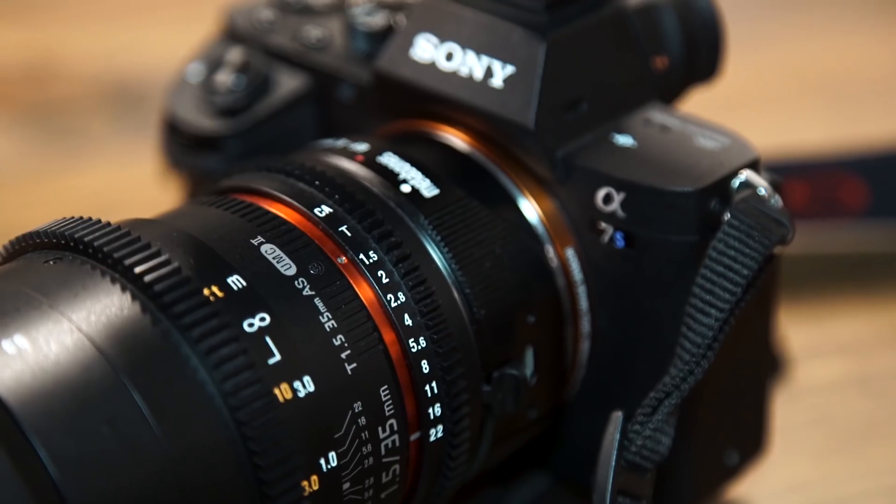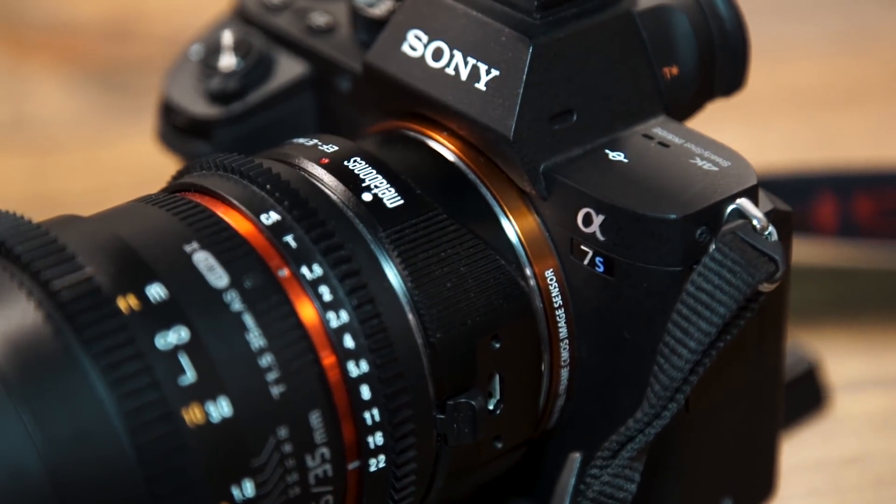I normally wouldn't shoot something knowing that I'm going to rely on using Warp Stabilizer in post, and you're almost always better off getting the shot right in camera the first time, but we're human — that's not always the case. That being said, let's test it out. We're going to do handheld, handheld with in-camera stabilization, and a shoulder rig.